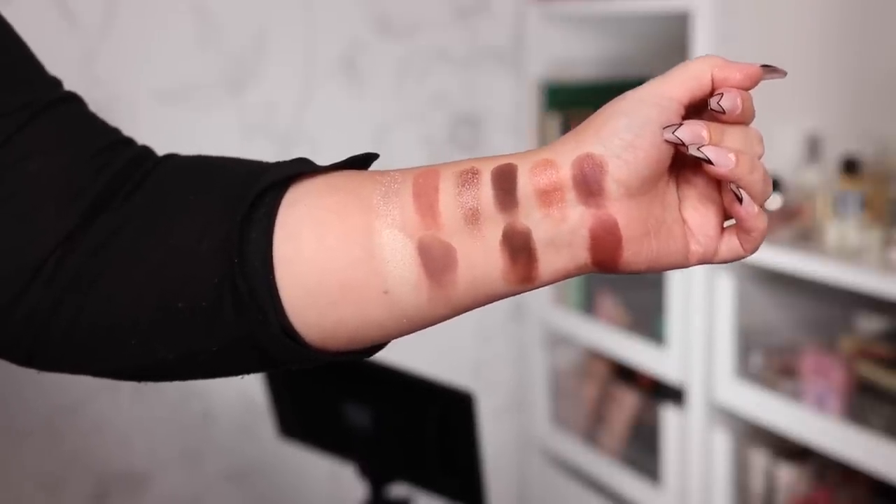Here are my final thoughts. If we measure this collection by any other brand's standards, this is an amazing collection — I really like the quality of everything, I appreciate having more mattes in the palettes or at least an even amount of mattes and shimmers, and the all-matte palette is exciting because I can combine those matte shades with other shimmers in my collection to create an infinite amount of beautiful looks.